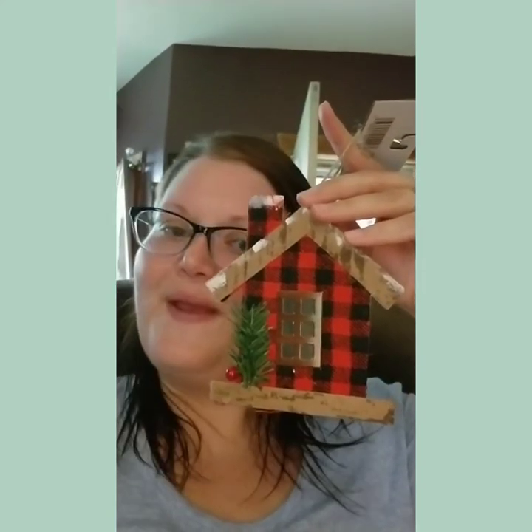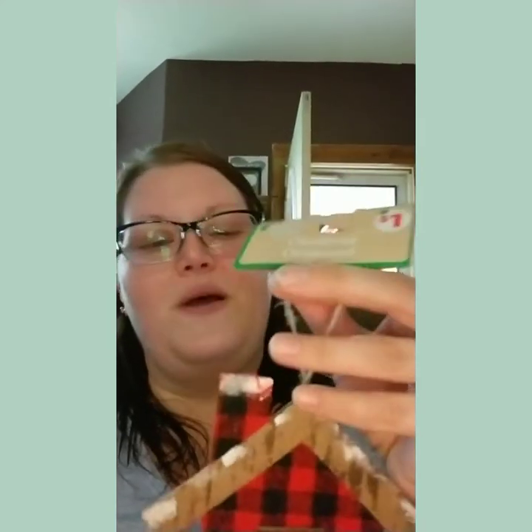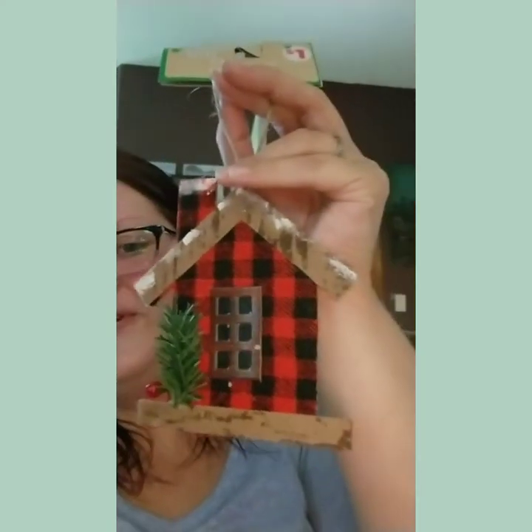So the next three are the black and red buffalo plaid. This one is kind of just cheapy, but I still think it's cute. It's a little house with the pine and the holly berry. This one was a dollar — too cute. I may have to go back and get more. I kind of went through them; some of them were messed up, so I went through to get the best ones. You kind of got to do that sometimes.